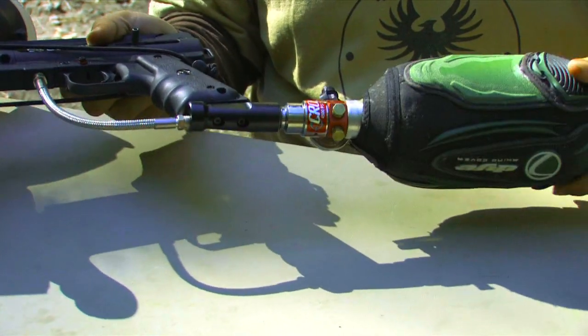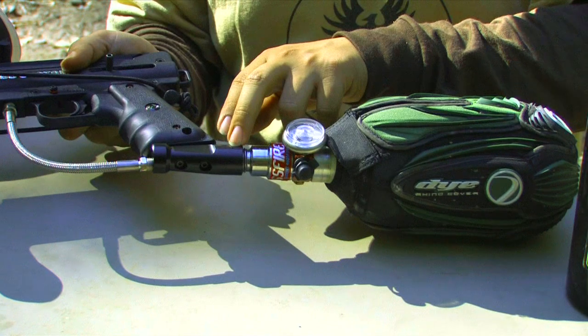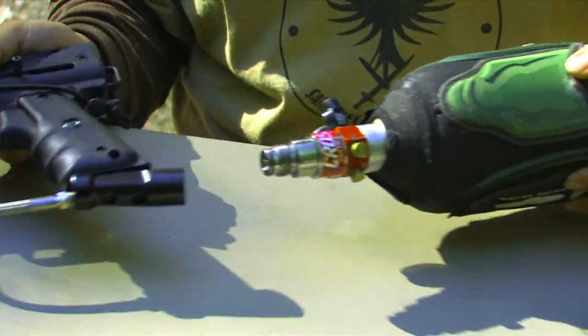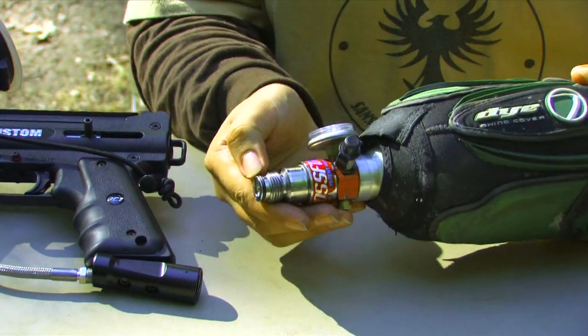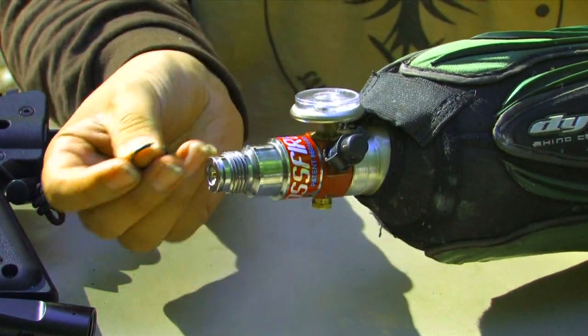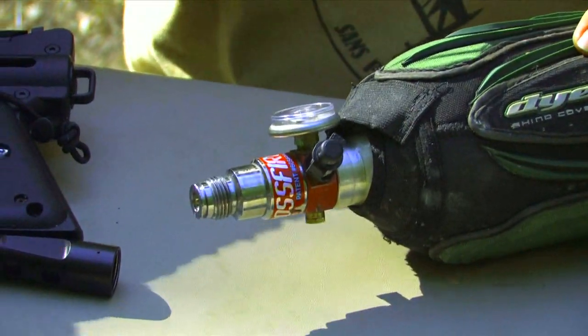We'll go ahead and unscrew the tank. Since the leak was coming out through this pressure release valve here, that indicates that there is a broken O-ring on the tank. As you can see here, there's a break — the ring is split in half. We'll go ahead and replace that.